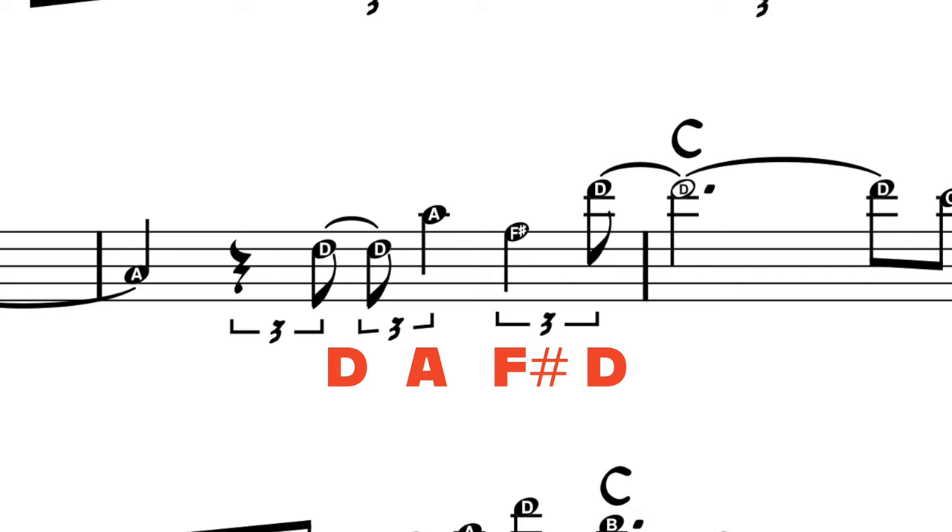The second tip is to explore broken chord shapes. Instead of simply arpeggiating up and down, you can jump around from chord tone to chord tone. Check out measure 10 again where I imply a D major triad — I jump from the D up to the A, skipping over the F sharp. Then I jump from the F sharp to the D, skipping over the A. With broken chords, as well as standard arpeggios and all inversions at your disposal, you've got a ton of options to play with.